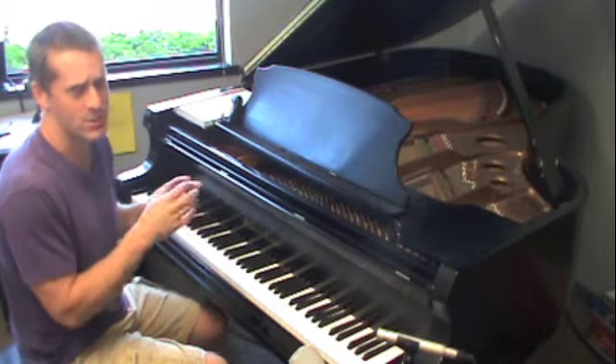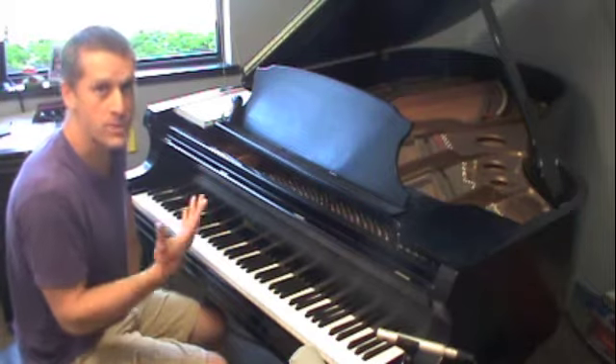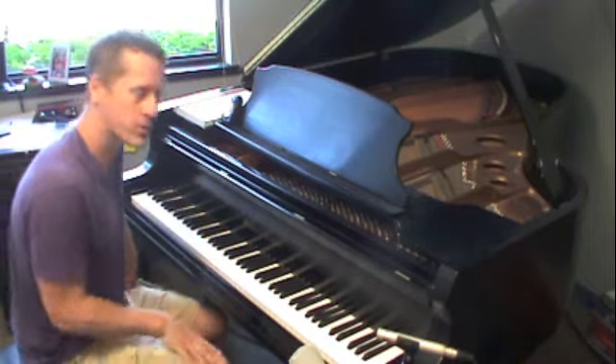The fifths etude is the same as the thirds and the fourths as far as the pattern goes, so it shouldn't be too difficult for you, but there's only one fingering for it. Let me show you.